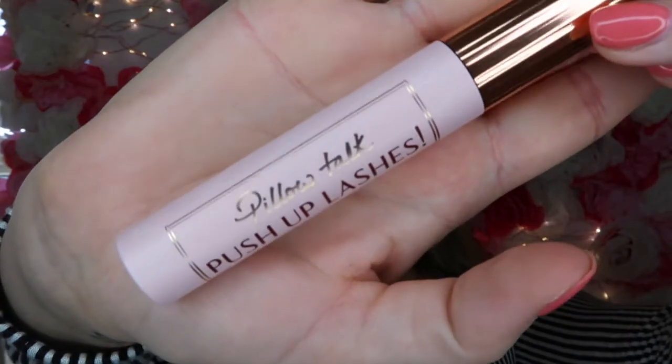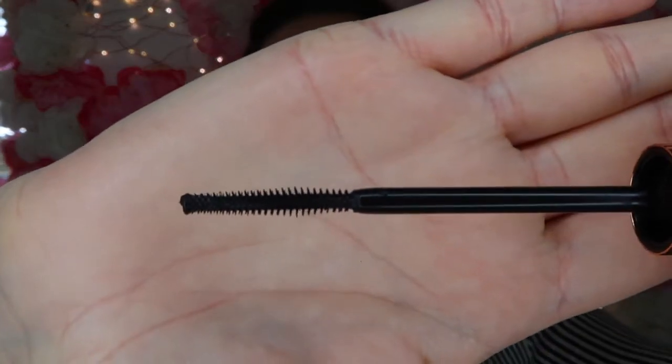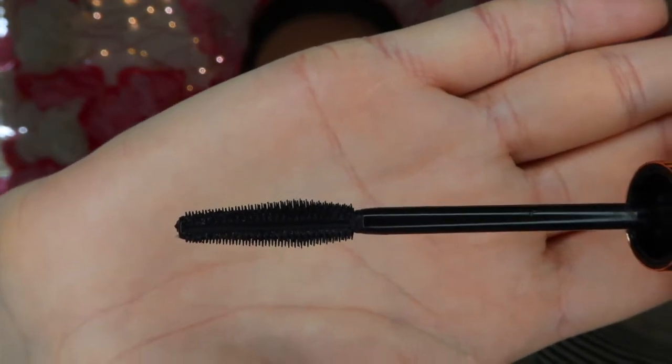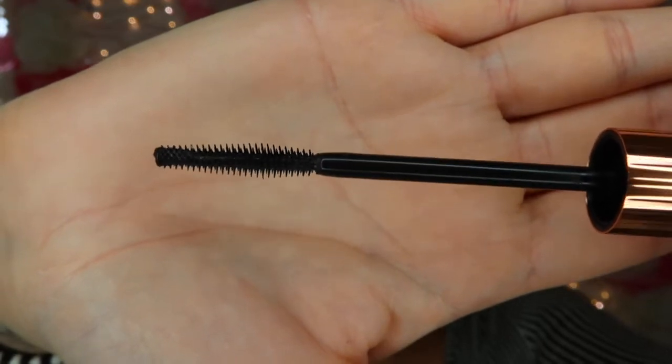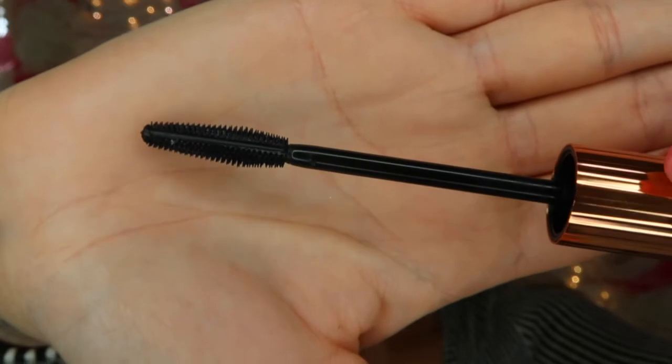Just to show you up close what the packaging looks like — and this is the one. So that's the flat side; you can really see how flat it is. You can then really see the really chunky bit which really gives you that separation. And then the real tapered end so that you can get in all those little baby lashes.